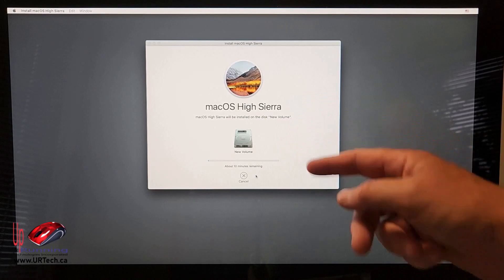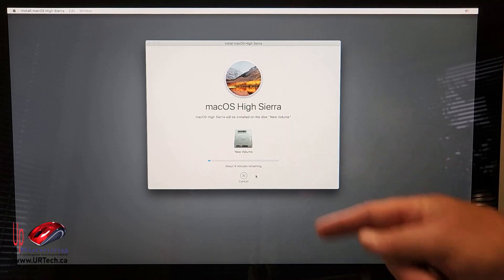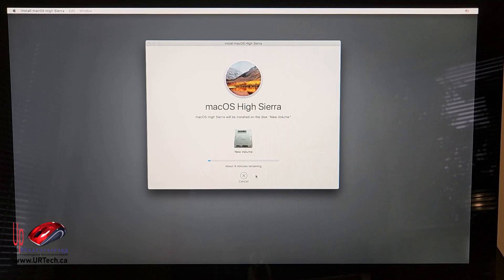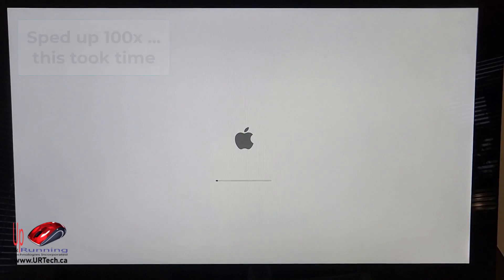It says about 15 minutes — now it says about 10 minutes. These times are really substantially off most of the time. I have a very fast internet connection, 750 megabit per second on cable, so it might not be too far off. But if you're on wireless, expect the time estimate to be less accurate.